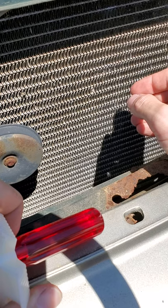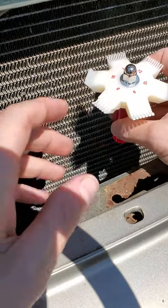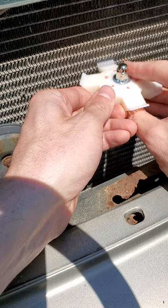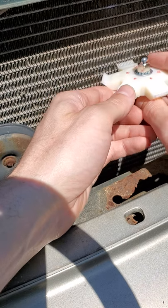Over time, this can cause blockages of airflow, cause hot spots in the condenser and radiator, and cause inefficiency. So what we do is take our fin straightener fin comb, pick which gauge we need, and we can simply go in and start straightening any bent fins and get that airflow fixed.